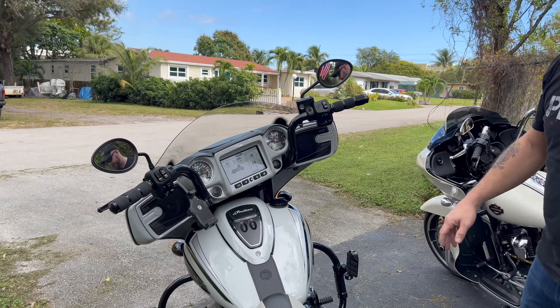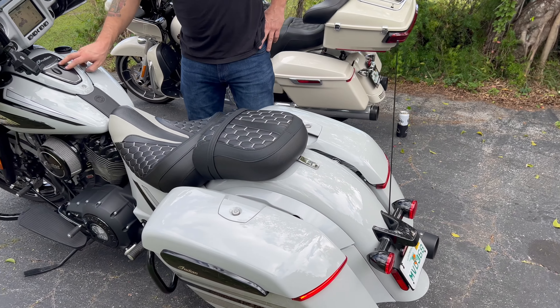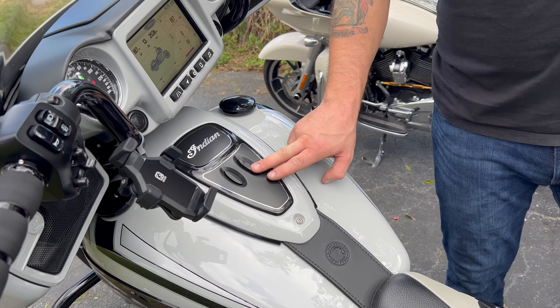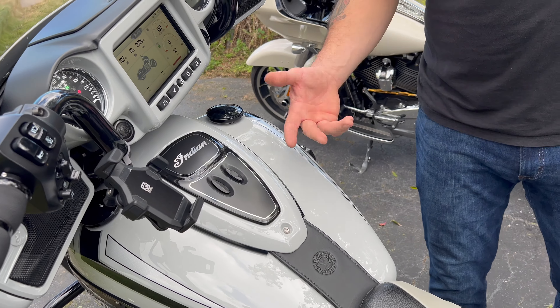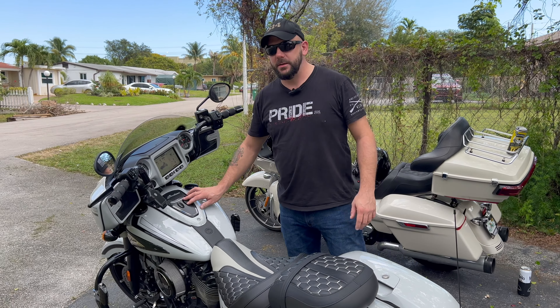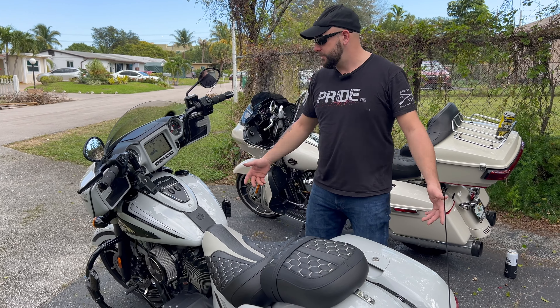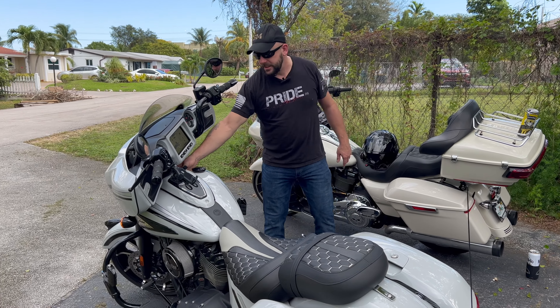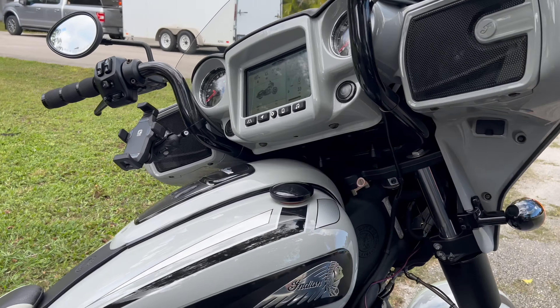One of my favorite things about the bike is the lockable saddlebags. As long as the key fob is on your person, one touch locks and unlocks the bags — you never have to take the key fob out of your pocket. If the key fob dies you can put the key in and lock it. After about 10 minutes, if somebody tries to unlock the saddlebags, the alarm will go off. It also has locking forks — there's a key slot right on the side of the fork so nobody can steal your bike.